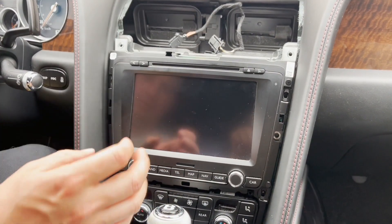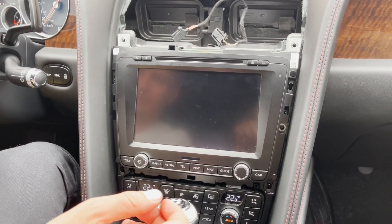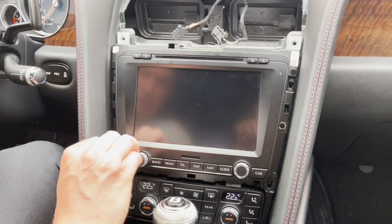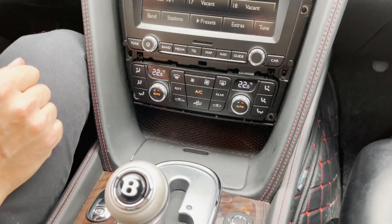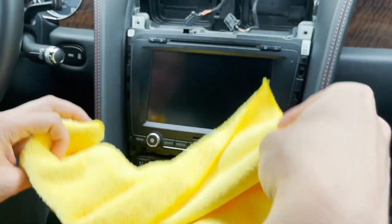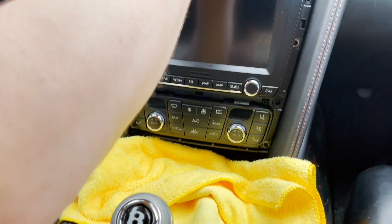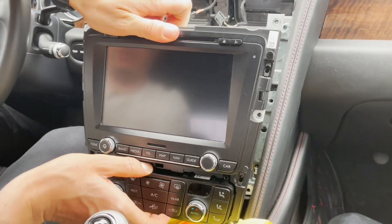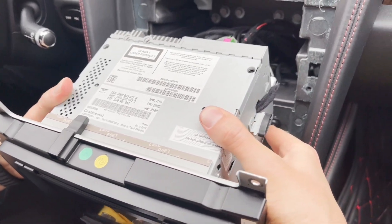Now that we've removed the bolts, the radio can come out. We're going to put the ignition on and move the shifter all the way down. It's good to put the e-brake on at this point. We're going to use this rack here to cover the leather, and we're just going to take the radio and move it out. Now we're going to unplug all the connections at the back.